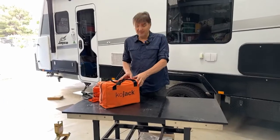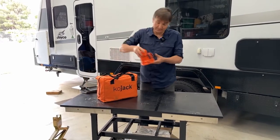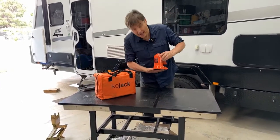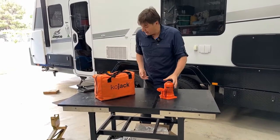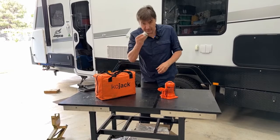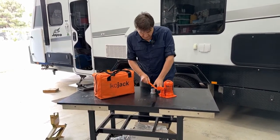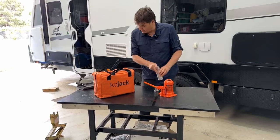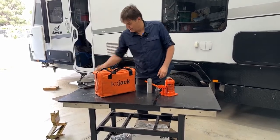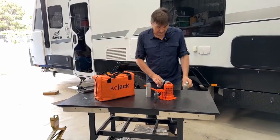Neatly packaged in this carry case is obviously your jack — it's a hydraulic jack rated at four and a half tons, so more than ample for any caravan. In there you also receive a couple of sleeves, which I'll show you in a minute. You receive your lever to pump your jack, an extension, another extension, and a couple of very specific lift points.